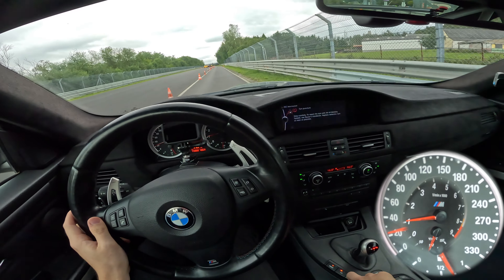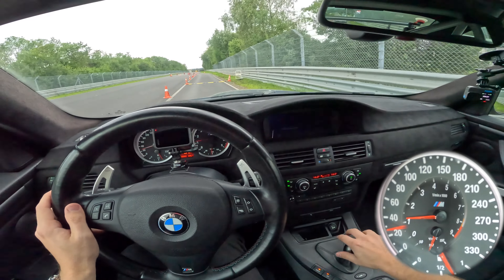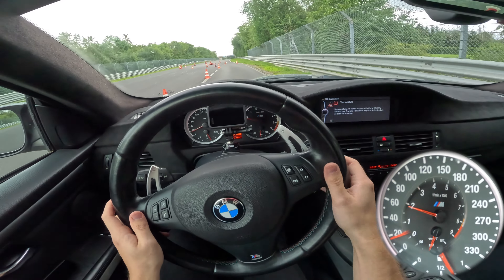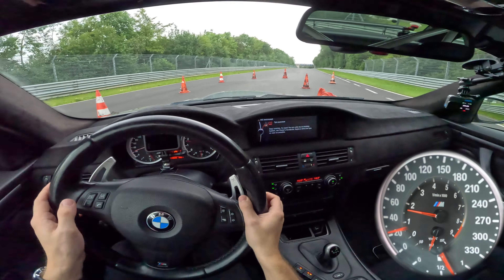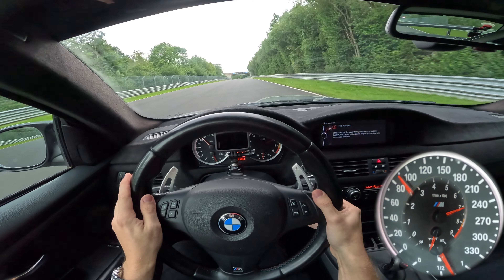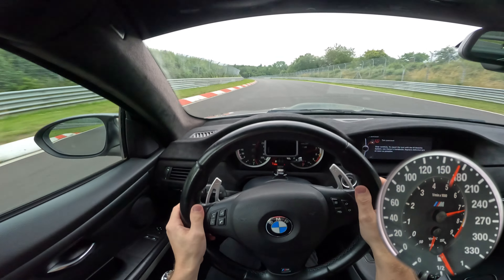DSC is off — deactivated. We can't remove the tire puncture warning, but the car is in manual mode, which is very important. There's nothing we can do about the EDC since the car sits on the Intrax 1k2 coilovers. Also, the shift lights aren't working, so I'll be shifting by ear — let's see how that goes.